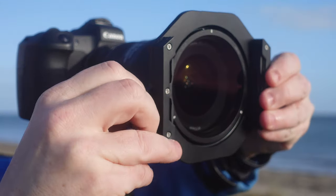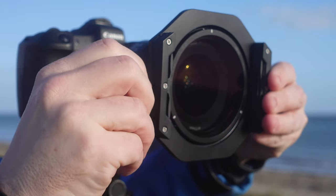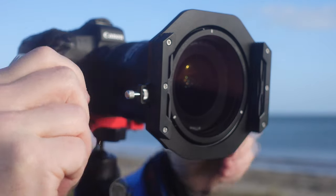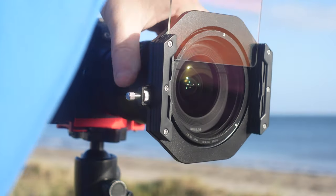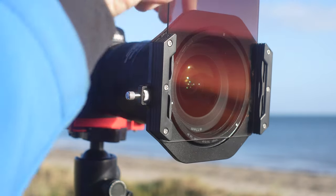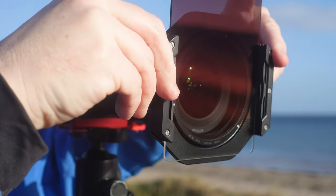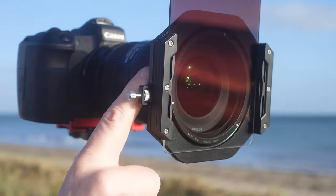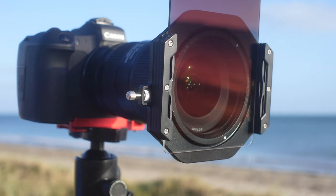The next step is attaching a 100mm filter holder onto the system. With my previous case system the graduated filter wasn't really working for me, but now with this 100mm holder I can use all of my existing filters. I also received a couple of new filters, and they're straightforward to drop into the front — they sit right in front of the polarizer, which you can still adjust when the holder is on.